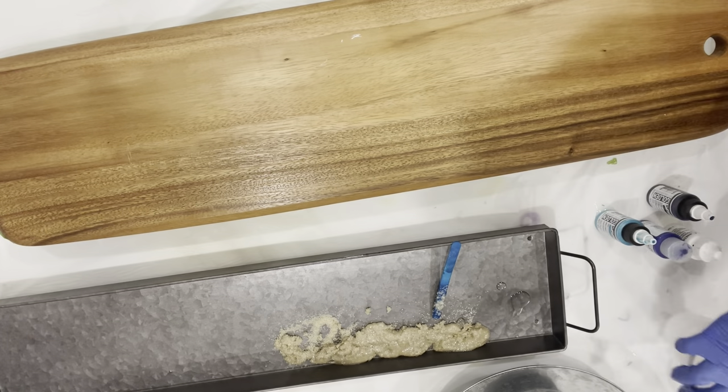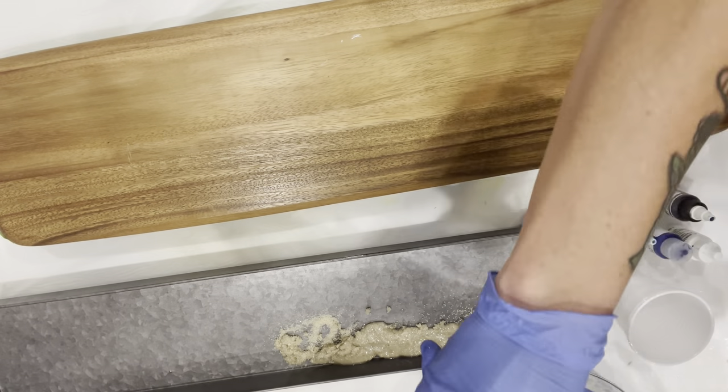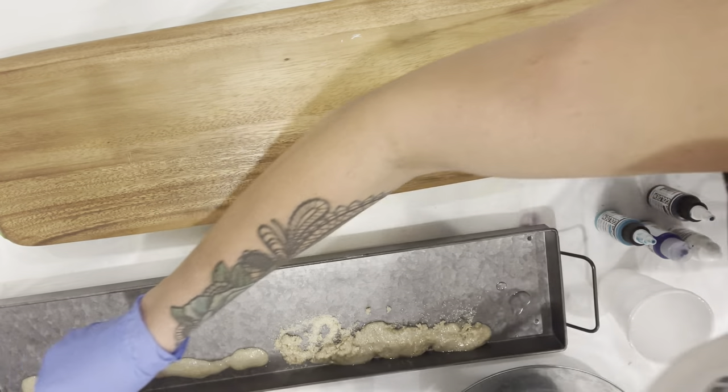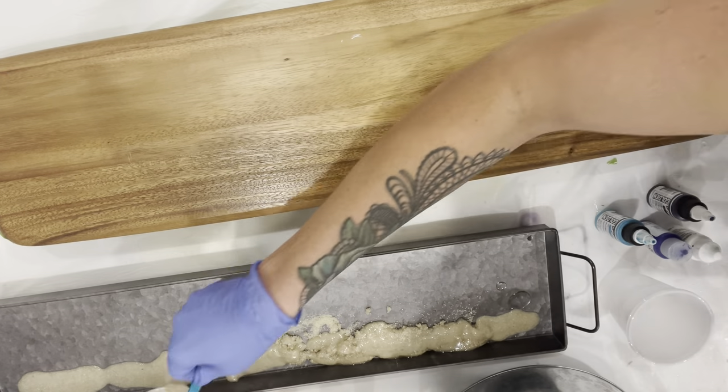Then I got some beige beach sand and mixed in the resin for about a minute until it was fully saturated. And now I'm just going to pour it into the bottom of the tray. Don't forget when working with resin that you need to wear gloves and a respirator mask.